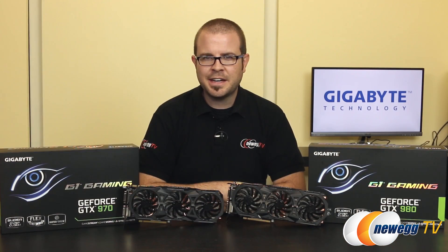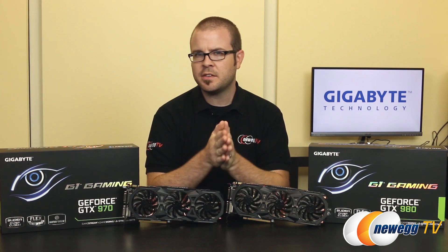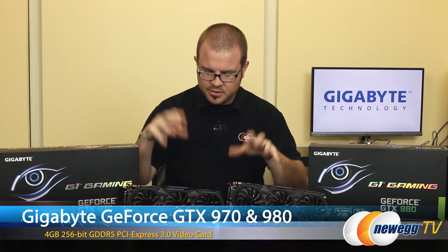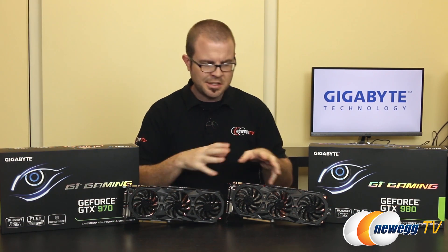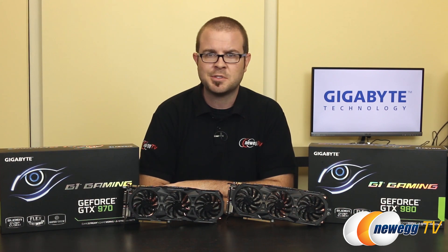That's going to wrap it up for this video. You can find links to both graphics cards in this video's description. Hit the thumbs up if you enjoyed it, and leave a comment letting me know what you think of Gigabyte's design for the GTX 970 and 980. Do you think they hit it out of the park, or could it use more work? Let us know in the comments. Thank you for watching and we'll see you next time.